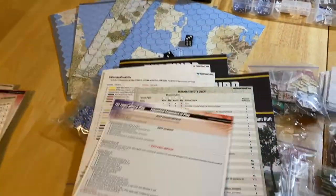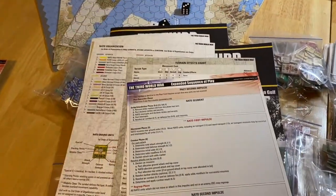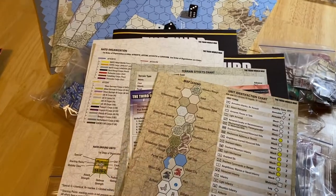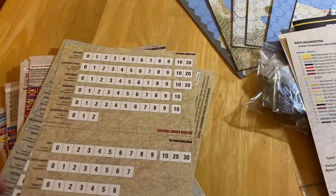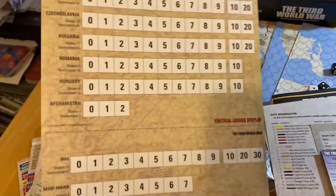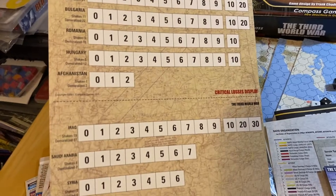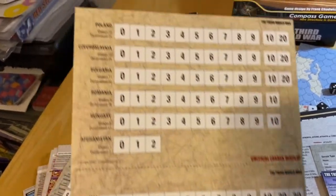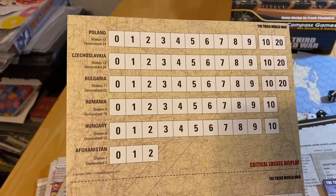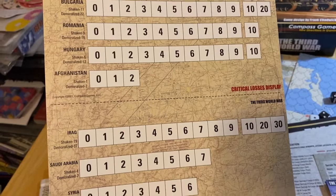There's an expanded sequence of play play aid — magnificent. The original editions didn't have anything like this, so this is great. You get a pair of those. There are also loss displays and critical loss displays, organized so you could cut them in half and position them where needed — the top portion is most relevant for Battle for Germany.